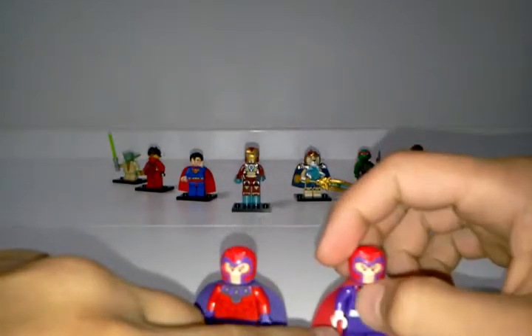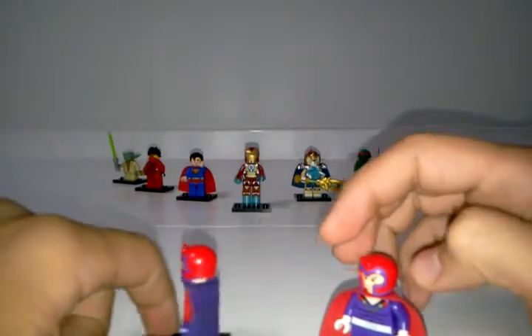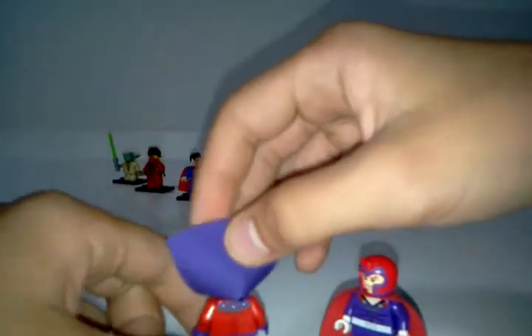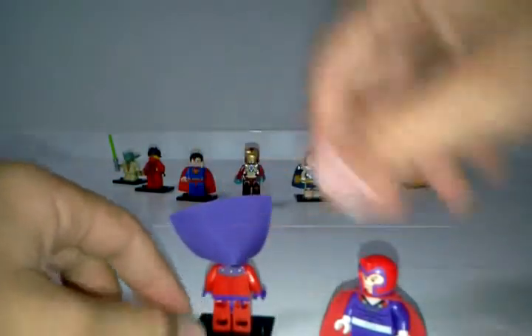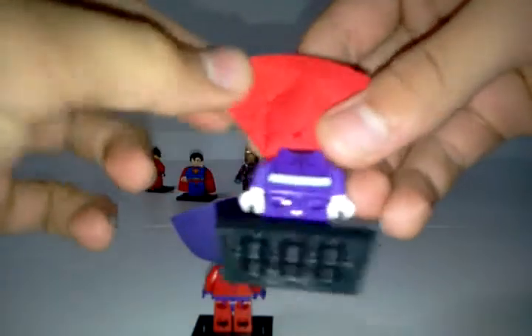The hands are different, but on this minifig we have white hands and a white belt, which I actually personally like better. Let's look at the back torso printing on both minifigs. Personally, I like the 2012 back torso printing better than the 2014's — I think the 2012 is more detailed in the back than the 2014.